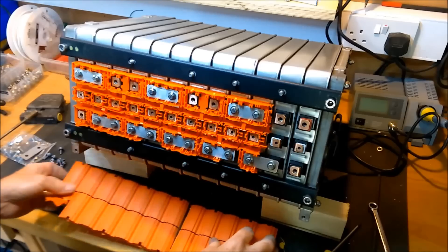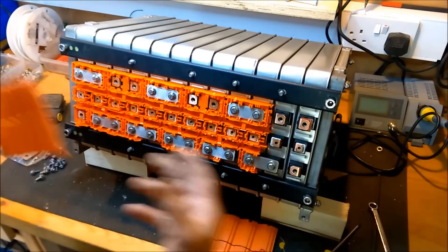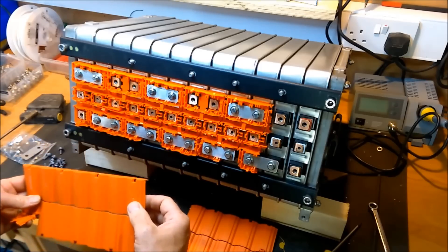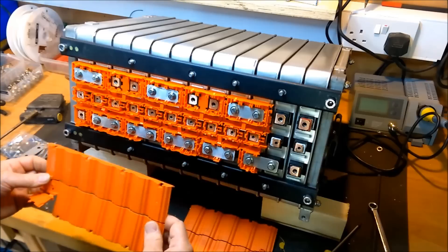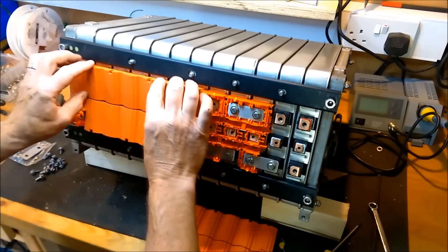I was hoping to do one part and finish it on the second part, but I think I need to sort out that BMS and there's really no point in doing any more on this until further along. So I'm going to clip those under there.